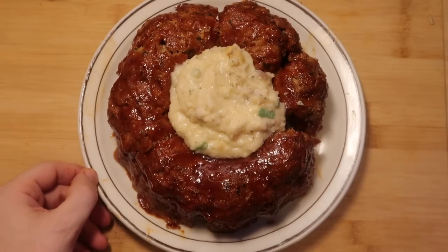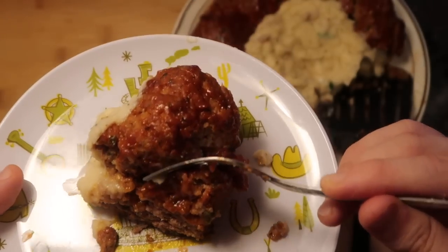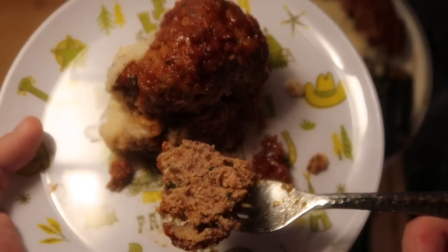Let's cut a piece and try it out — look at this, perfectly cooked throughout. It's so tender and juicy. Back when you first hear of meatloaf as a kid you're like, 'Meatloaf? Ew.' But when this is done right, the flavor is unbelievable — it's a burst of tenderness, full of wonderful spices. You can taste the cheese, you can taste the barbecue sauce. It's a truly premium meatloaf and home cooking at its finest.